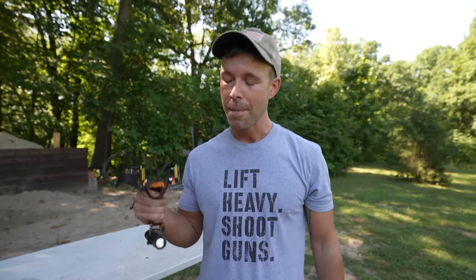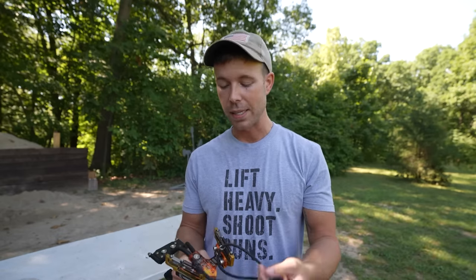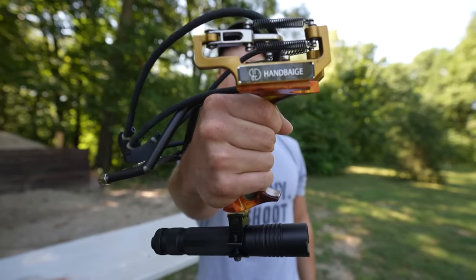So we've done blow guns, nail guns, BB guns. We just did a really cool flare gun video last week — if you haven't seen that one, definitely go check it out, it is absolutely incredible. But today we have another outside the box self-defense test: the slingshot.